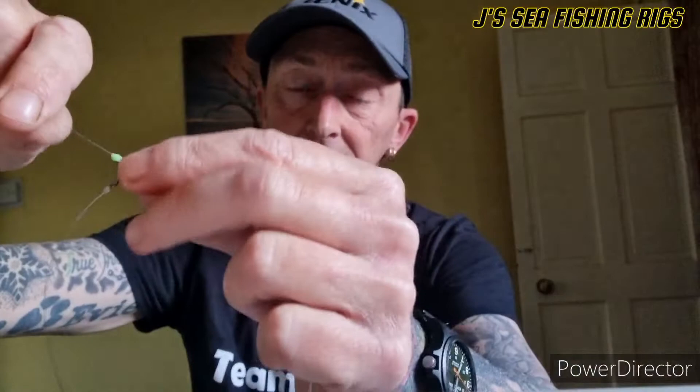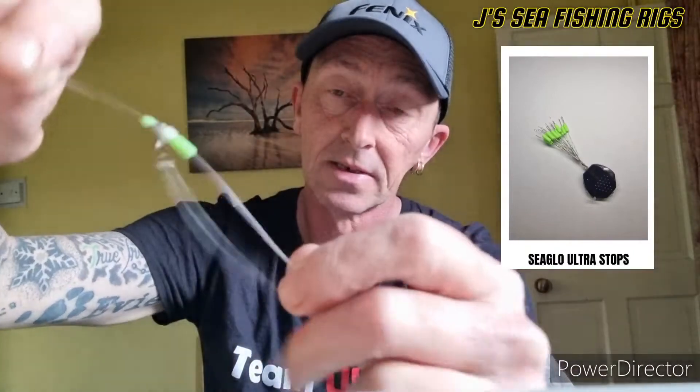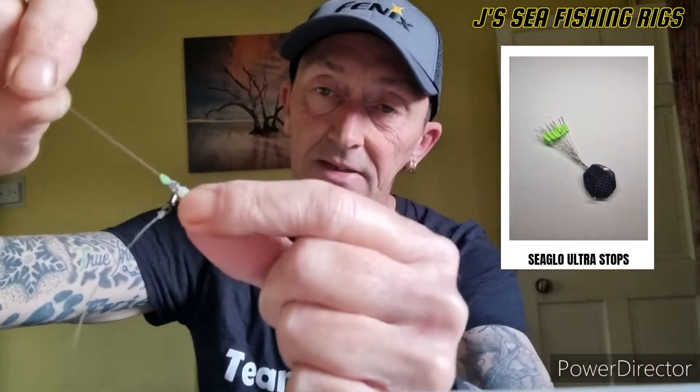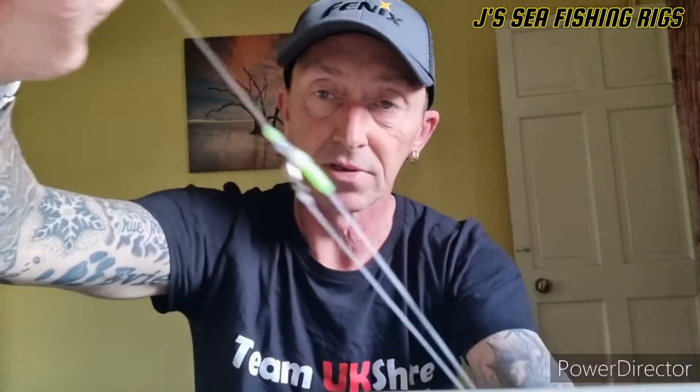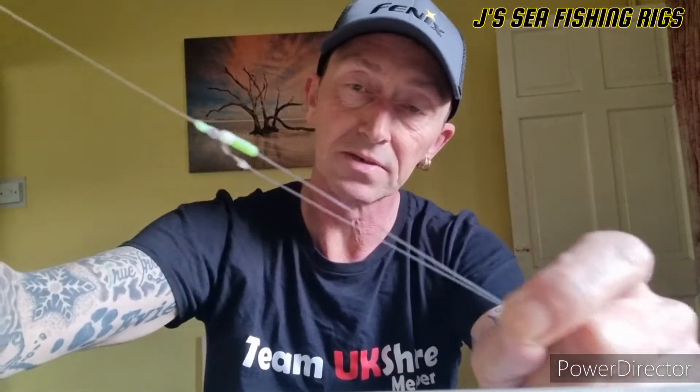On your top snood, where you would normally have a crimp and a spring, I've got a sea glow big bait stop. These are really good — they grip the line nice and tight and take quite a bit of pressure to move, so it's not going to shift under pressure. Because they're quite spongy, you don't actually need a spring either. Normally you'd use an SRT spring, but you don't need one with these.